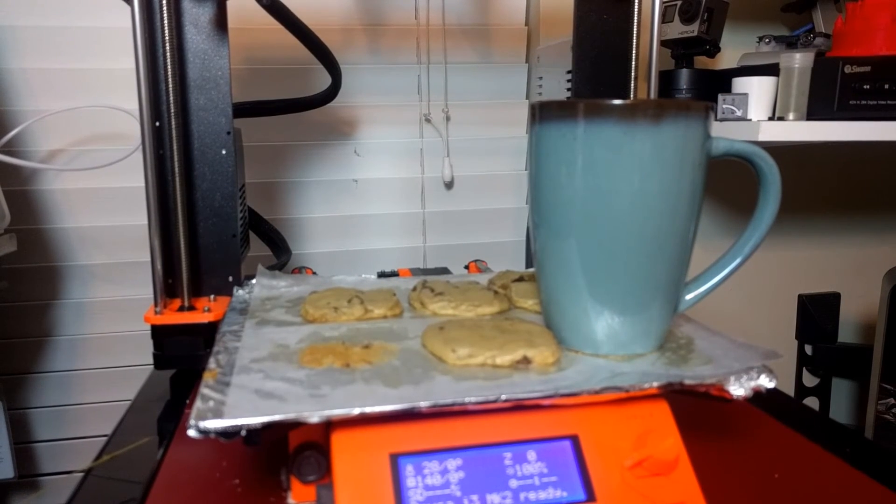So guys, if you like this video please subscribe. If you've got other things you want me to cook on my 3D printer, please leave them in the comments down below. And as always, happy printing.